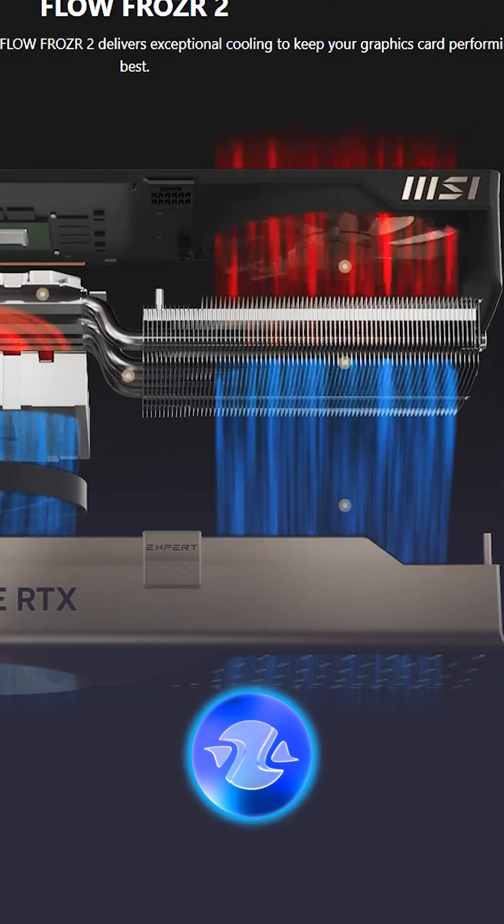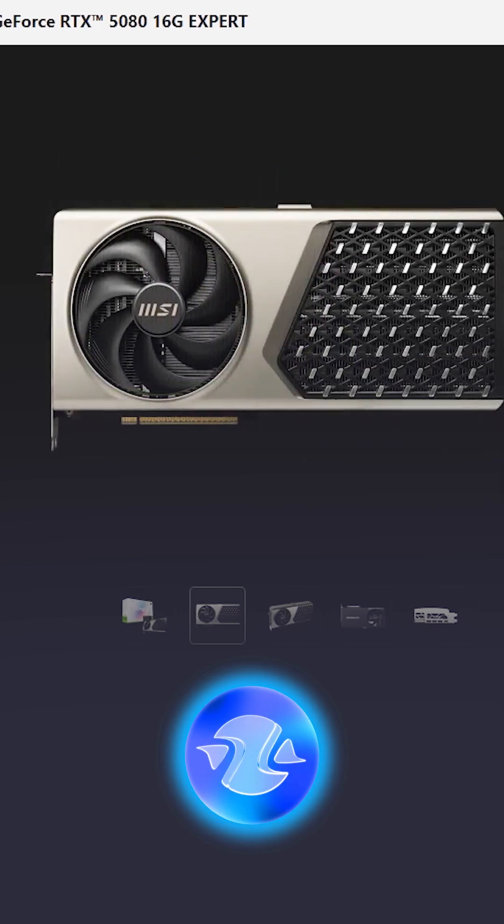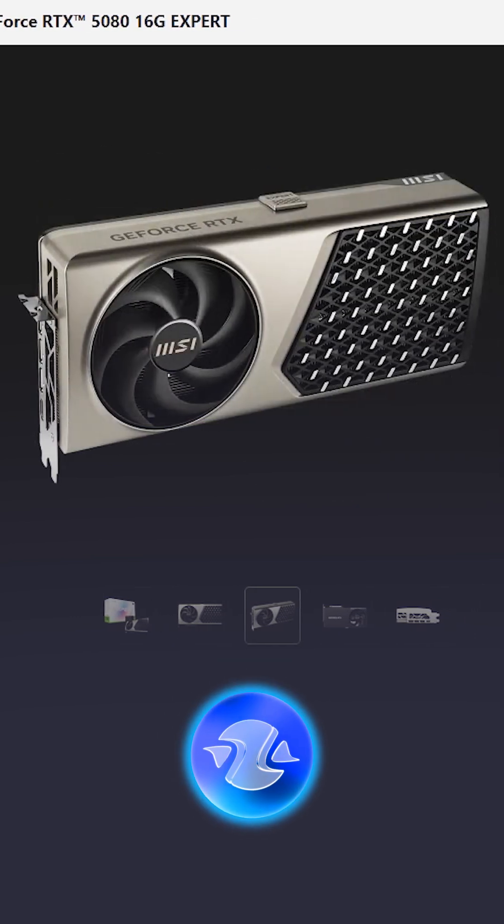MSI has redesigned the visual style of the Expert cards, emphasizing golden decorative elements and changing the design of the cover.